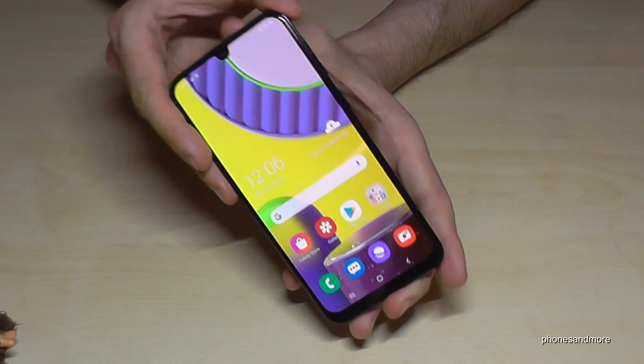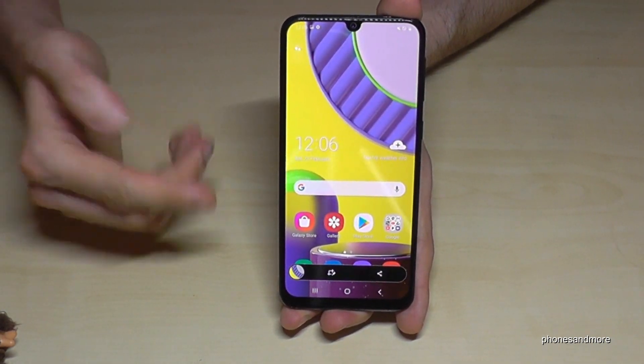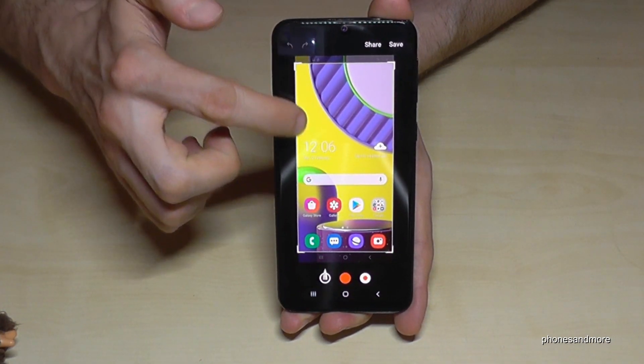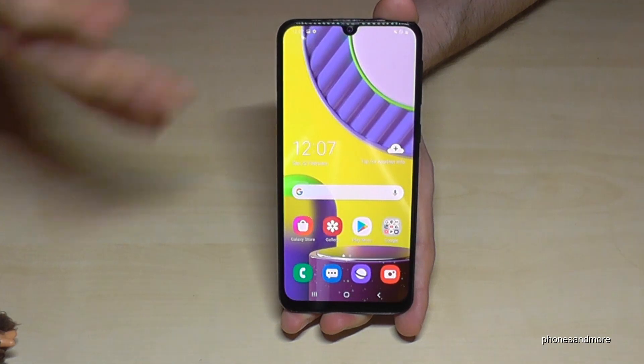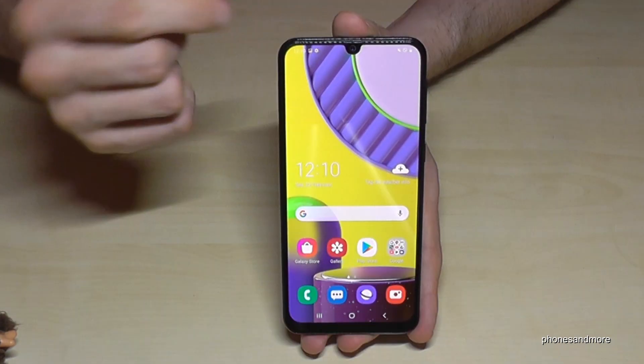Let me show you what you can do with the phone. You can take screenshots and then edit them directly afterwards — for example, if you screenshot a website and just want the picture, you can crop it and save it to your gallery or share it directly via WhatsApp.